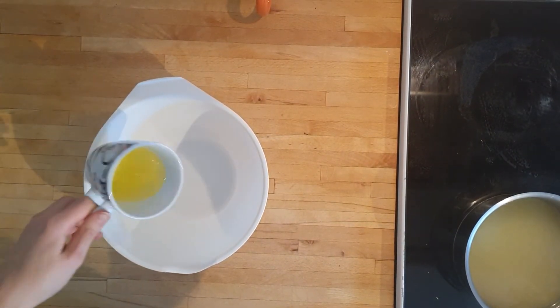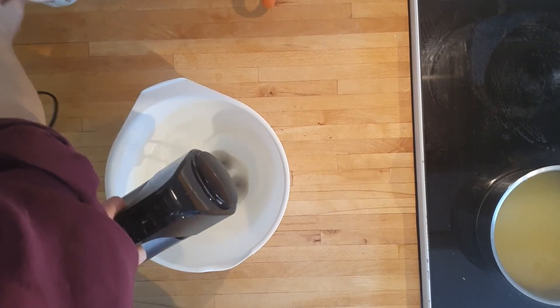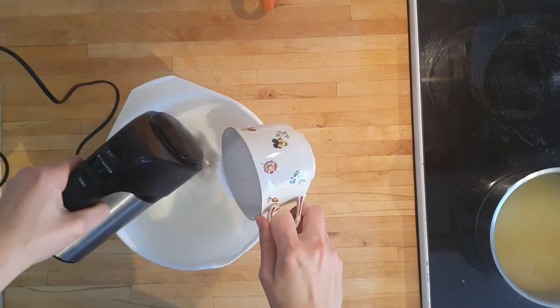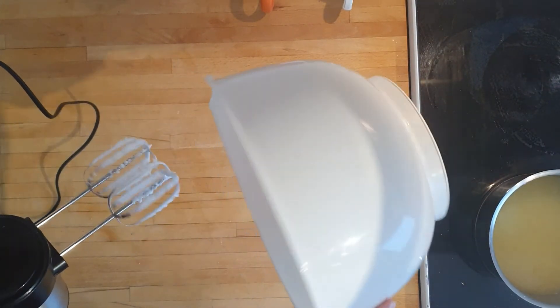Meanwhile, bring in your egg whites and add to a bowl for beating. Beat until white and frothy, then start gradually adding 175 grams of sugar. Keep beating until they are stiff peaks and you can turn the bowl on its head.